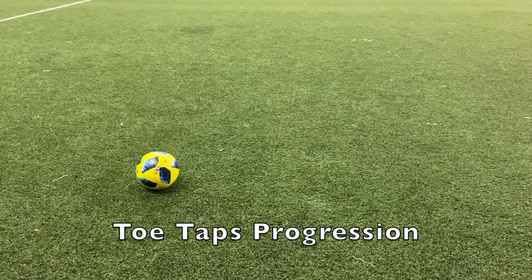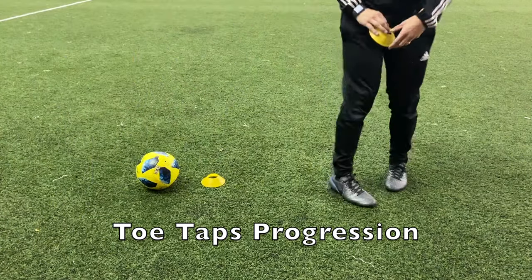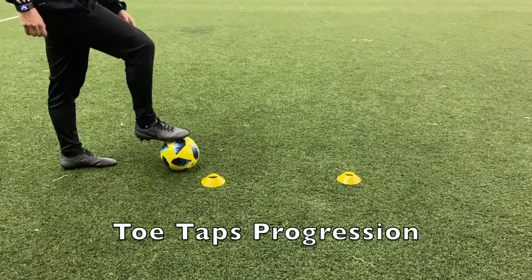A progression for the toe taps is to place down two cones about one step apart from each other, and then do toe taps in a figure eight in and out of those cones.